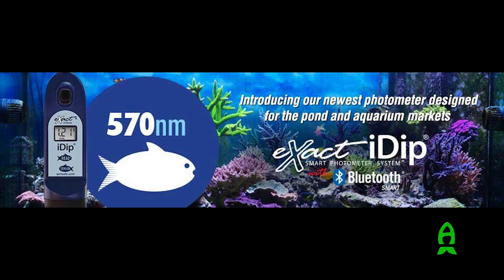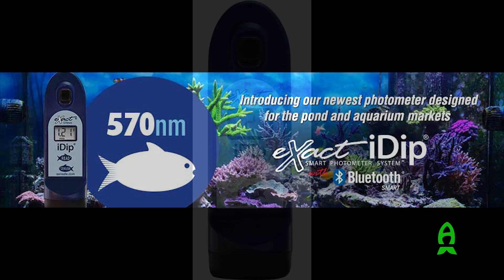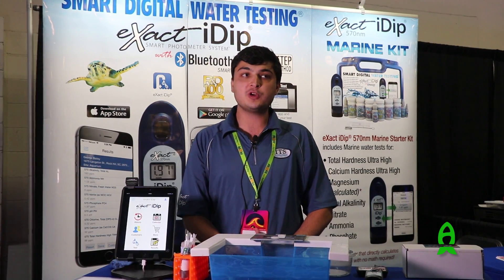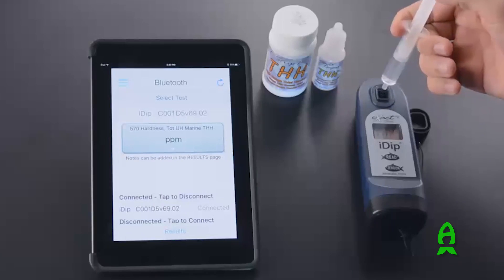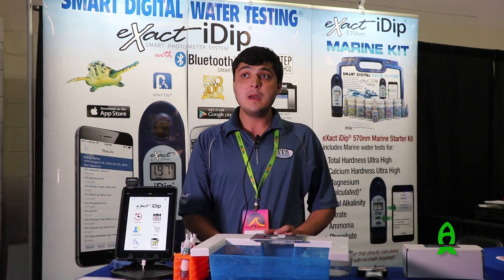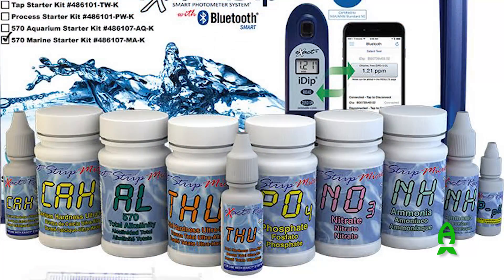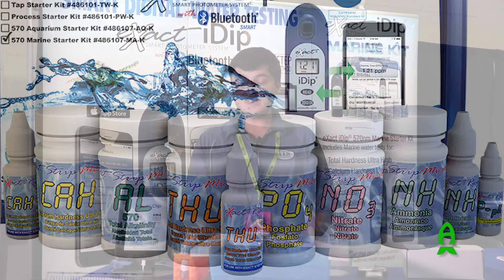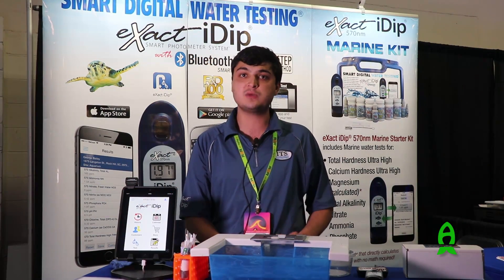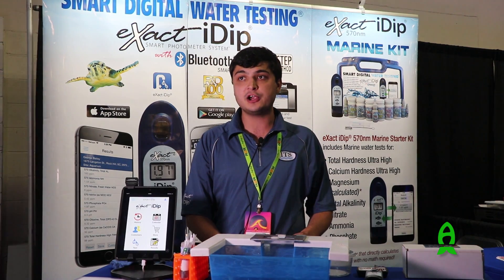Today I'm here to talk about our marine 570 nanometer photometer. Our photometer is basically made for the consumer to get all their water quality testing done in the easiest and quickest amount of time possible. It tests for alkalinity, pH, calcium, hardness, magnesium, ammonia, nitrate, and phosphate. There are many other parameters not included in the kit that it can also test for, such as copper, iron, and metals.